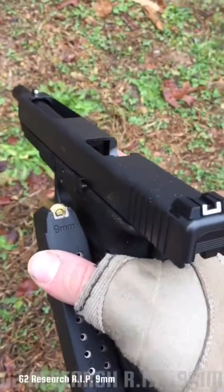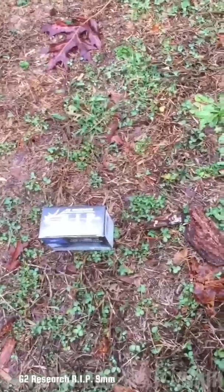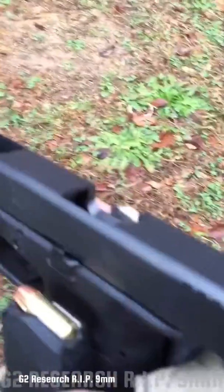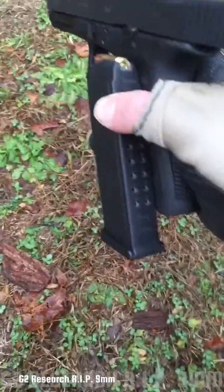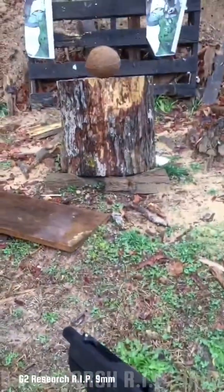I thought I'd just make a quick video for today. I'm doing a test on G2 Research's RIP ammo in 9mm. I'm using a Glock 17 long slide. It's nothing special, just a coconut. Let's see what it'll do to it.